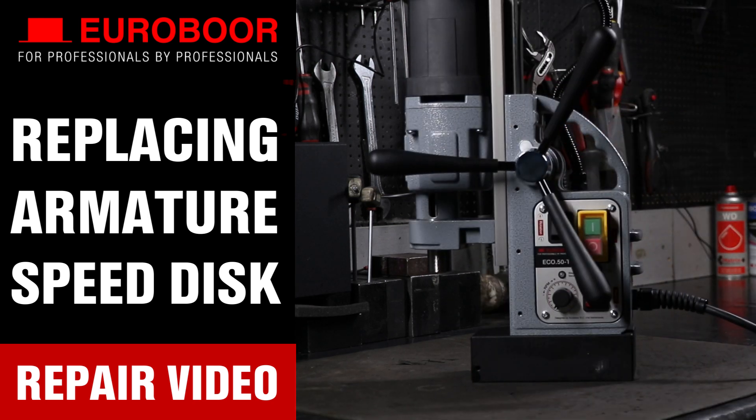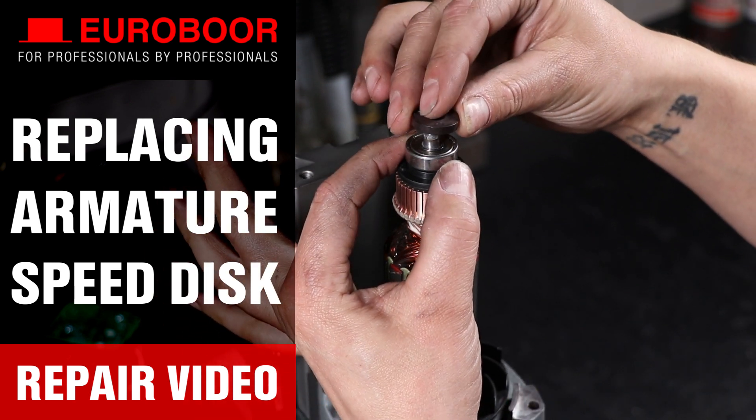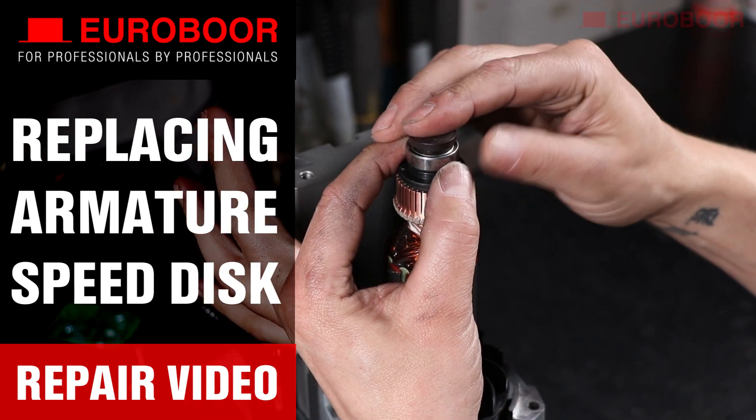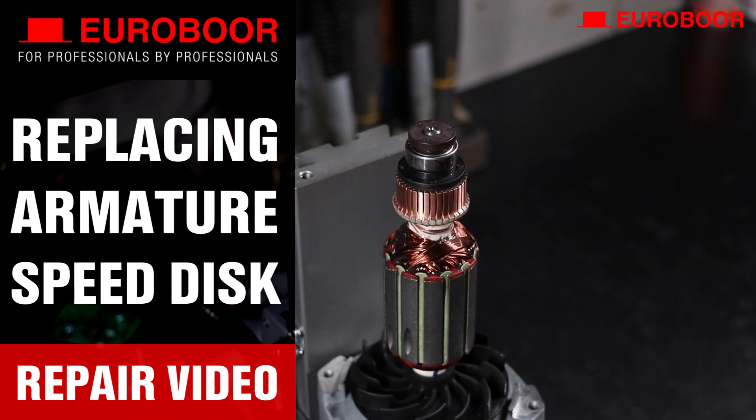Welcome to the repair video on how to replace the armature speed disc of your Eurobore magnetic drilling machine with tour regulation. If you can no longer regulate your touring and the machine only drills at a fixed maximum speed, your armature speed disc probably needs to be replaced.